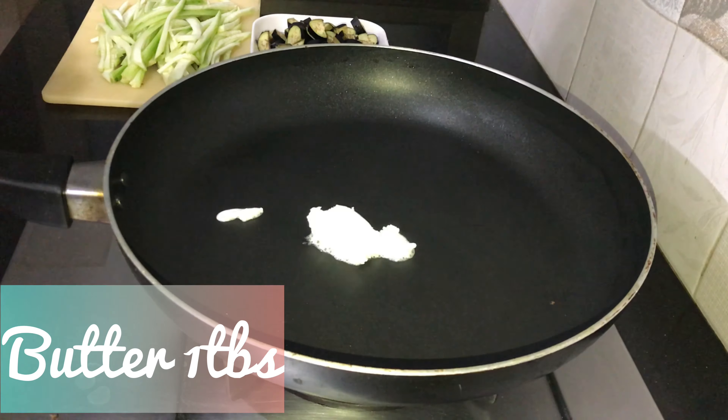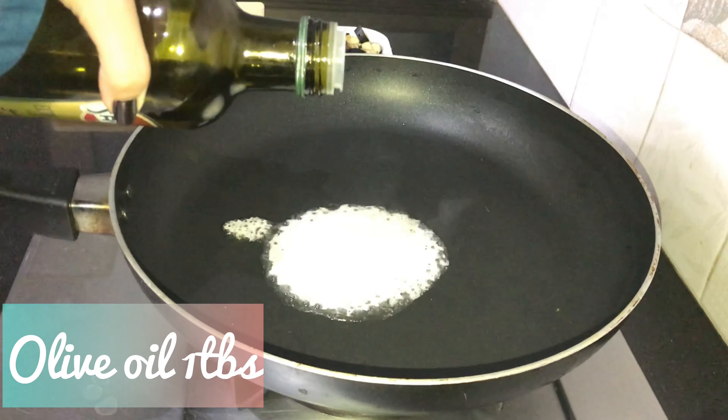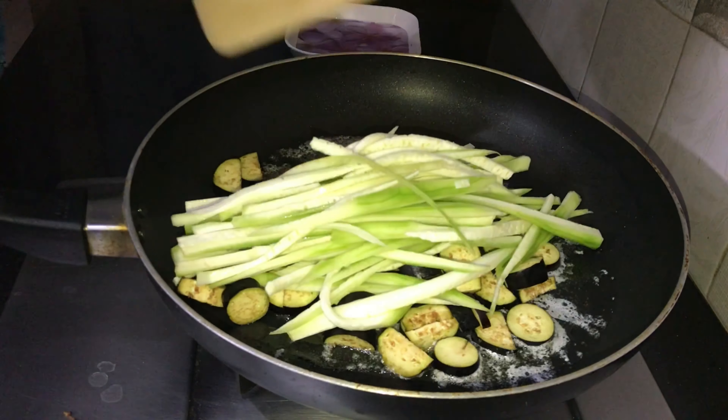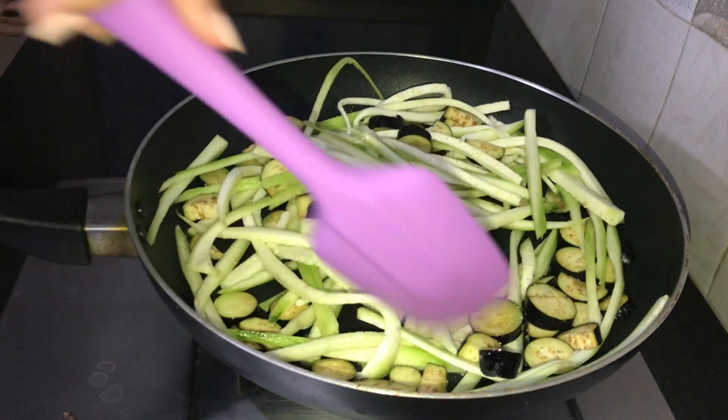You will feel like you are eating pasta, but that's not the case here. It gives a really nice element to the salad and it looks really nice. I have used a little butter, but you can totally skip it if you don't include it in your diet.